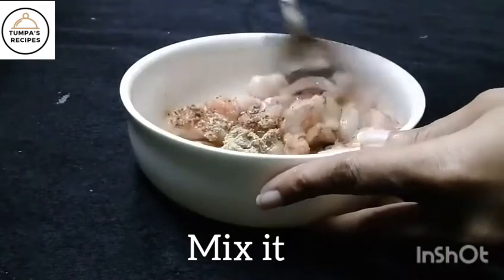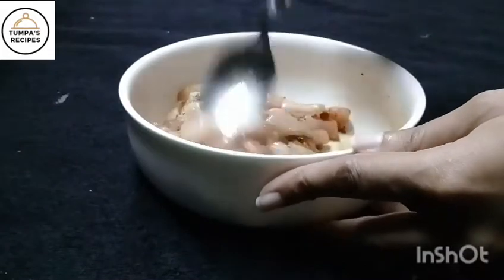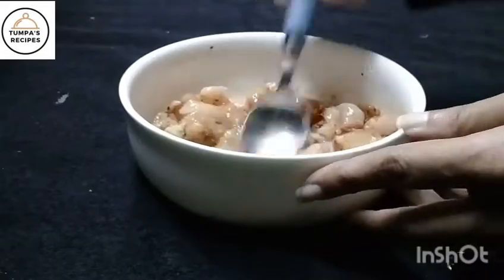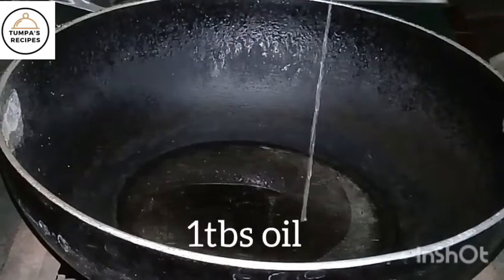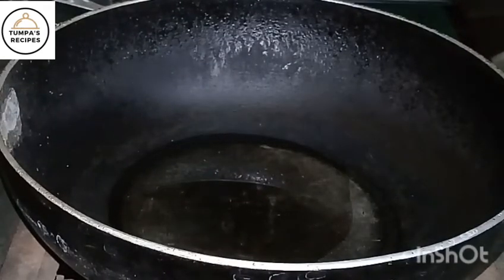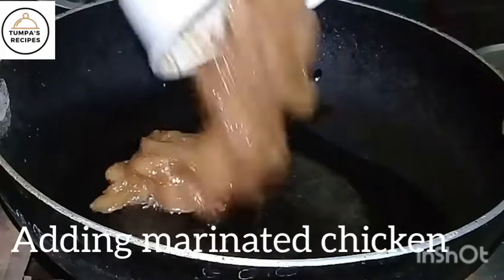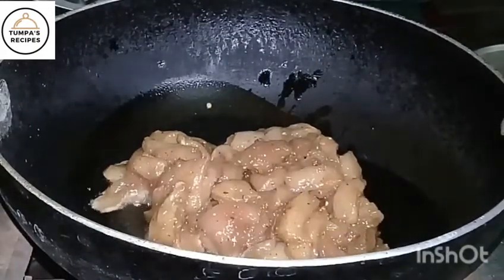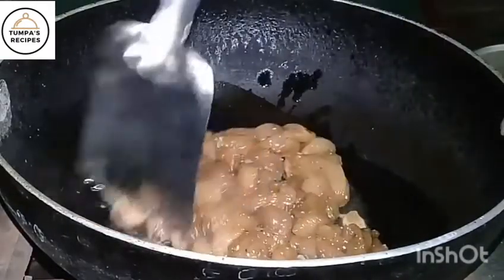Just mix it all up. Add 1 tablespoon of milk. This is a very healthy sandwich. The chicken is hot — add chicken gula and mix it in. It's very good, very good taste.